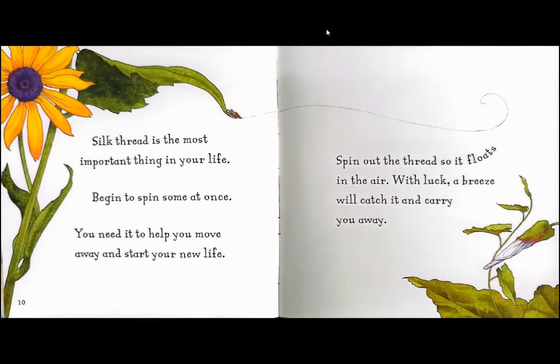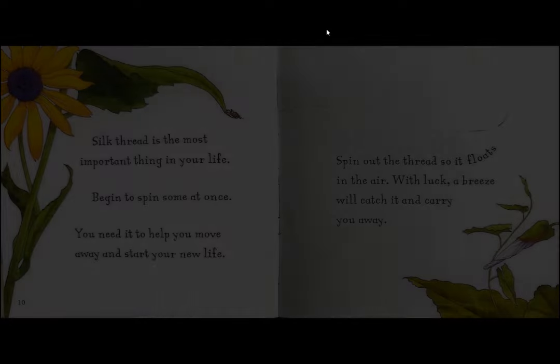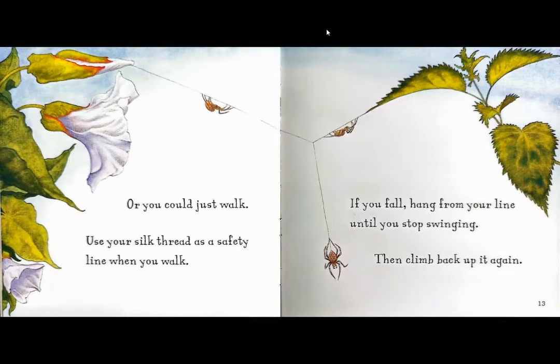Silk thread is the most important thing in your life. Begin to spin some at once. You need it to help you move away and start your new life. Spin out the thread so it floats in the air. With luck, a breeze will catch it and carry you away. Or you could just walk.